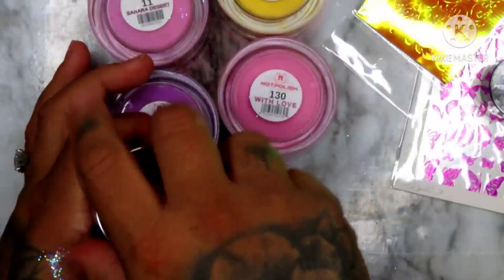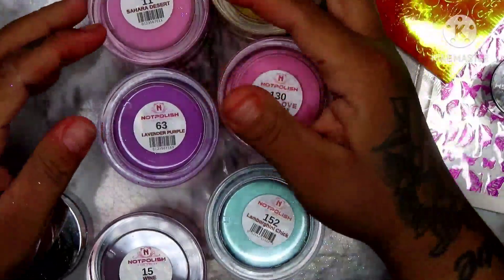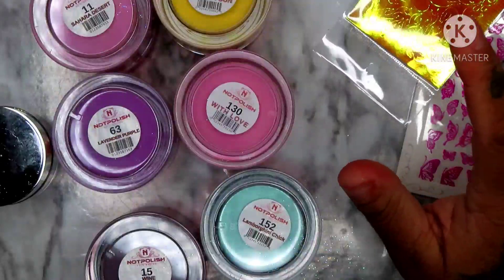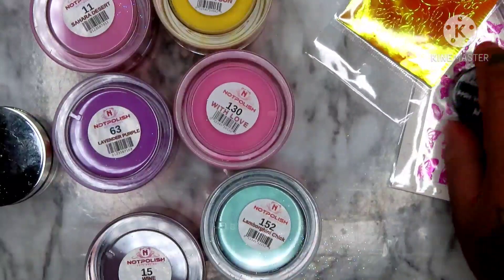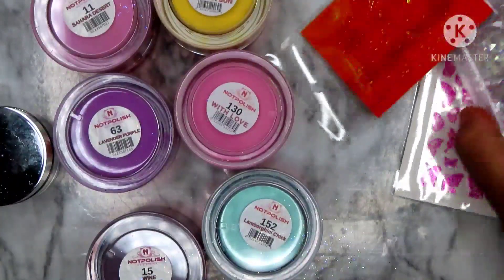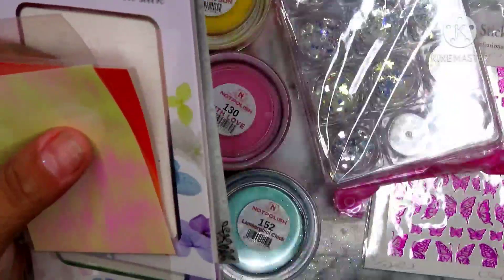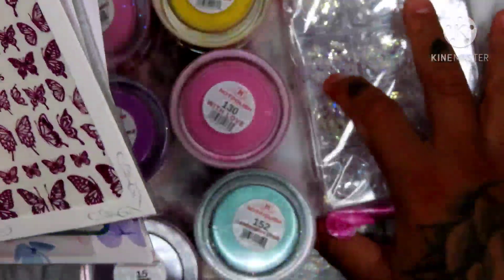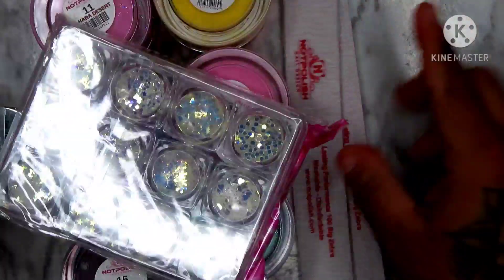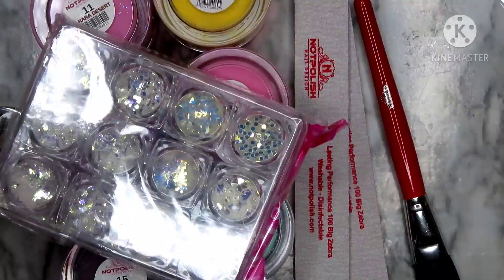So I'm pretty content with this, I'm happy with what I got. This was a hundred dollar mystery pack and I'm pretty happy. I think I could have done without these and these only because I don't really mess too much with these, but they are pretty and I will use them. I'm also happy for the butterflies because my clients love butterflies.